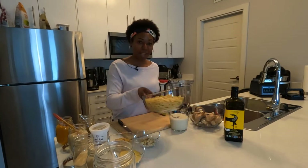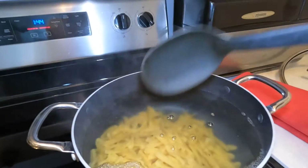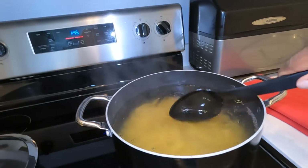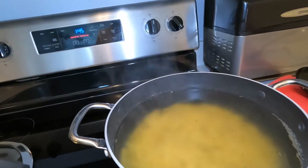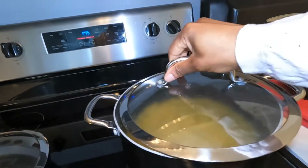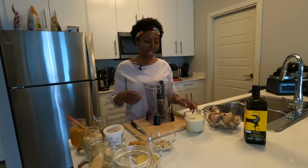Let's get this pasta into the pot and start boiling, then we'll make our mac and cheese sauce. Now that our pasta is boiling in plain water — no oil or salt added — let's get started making our mac and cheese sauce in the blender. I'll talk about the ingredients as we go along.